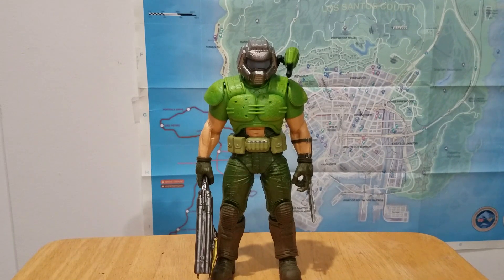McFarlane has definitely been improving, which I'm happy about. When they first started doing the seven-inch scale figures and moved up from five-inch, they kind of went back to their old ways where the figures were basically statues. That was McFarlane's policy — Todd wanted them to just be a moment from the movie or game. Well, that's not an action figure, Todd — that's a statue. But they're really improving.